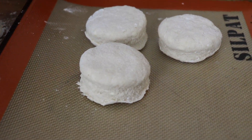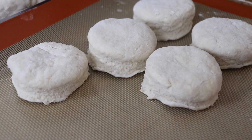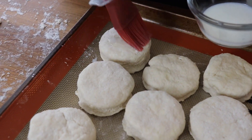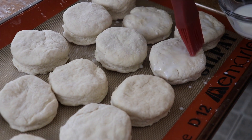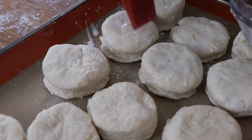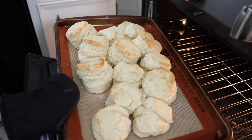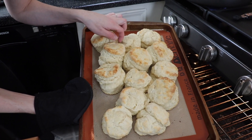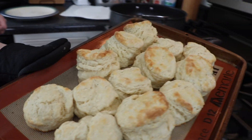I lined my baking tray with a silicone baking mat, or you can use parchment paper, and placed the biscuits fairly close together. The last step was to brush the tops with milk to help with that beautiful golden brown color, and then these baked for about 15 minutes at 425 degrees. They didn't come out perfectly symmetrical, but I kind of like that rustic look, and every single one tasted incredible.